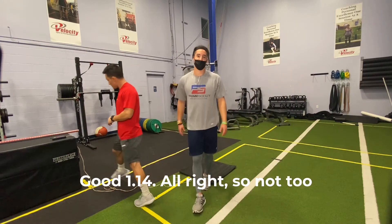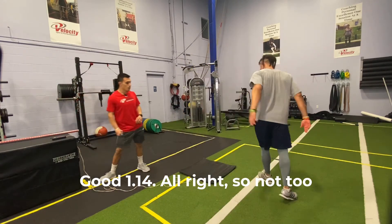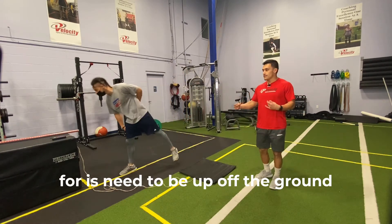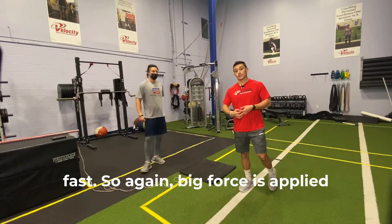Oh snap, I feel like I got high on the first one. 1.14. So not bad. Ideally, what we're looking for is Nate to be up and off the ground fast — big forces applied in little time.